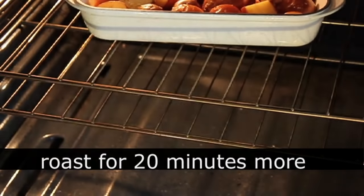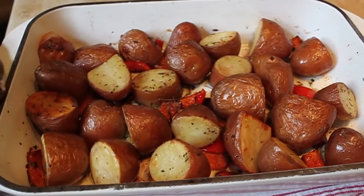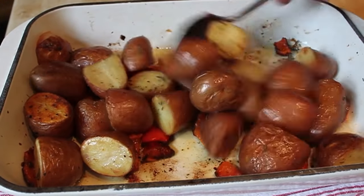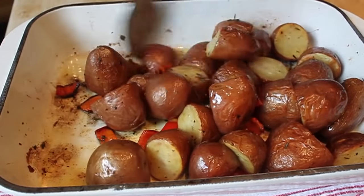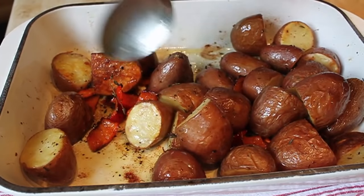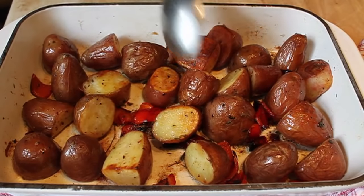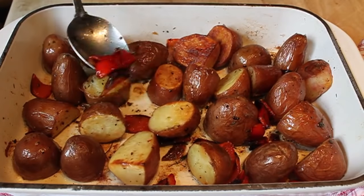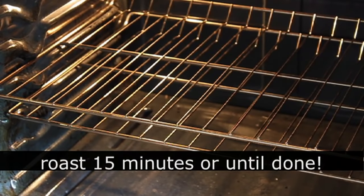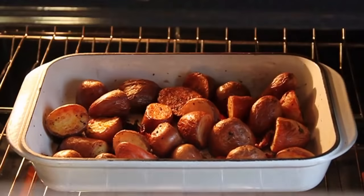At this point they're going to be getting close, and we're going to give them another toss — only this time a little more strategic. We're going to move them around, and whenever I see a dark side that was obviously touching the pan and got crispy and brown, I'll rotate that so a light part of that piece of potato is actually touching the bottom. We're going to put that back in for 15 minutes. One of the secrets to great roasted potatoes is a long enough cooking process. After 15 minutes, they should be done.